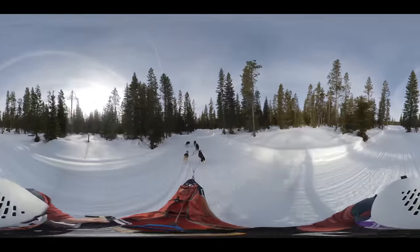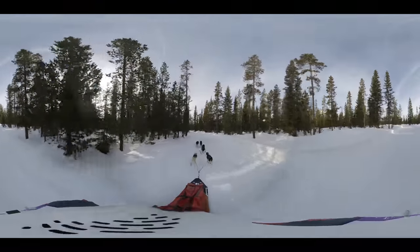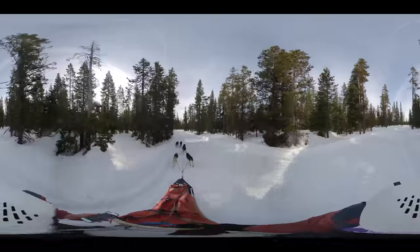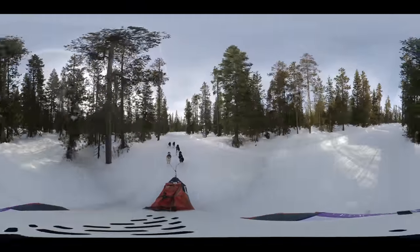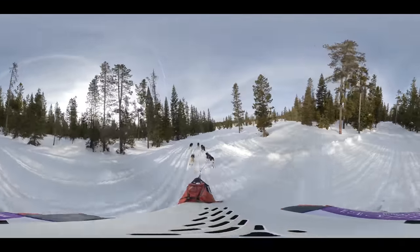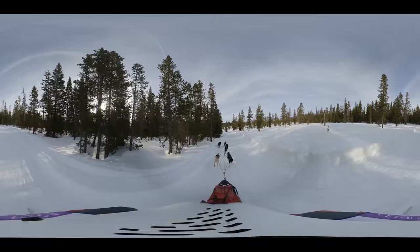Now I kind of regret the fact that you can hear a little rattling on the camera in the case here, because at this point all I'm hearing is the swooshing of the sled. If you're not looking around, you're not really getting the fullness of this video — be sure and do look around. Use your A, S, D, and W keys, or move your cell phone around, or drag and drop.